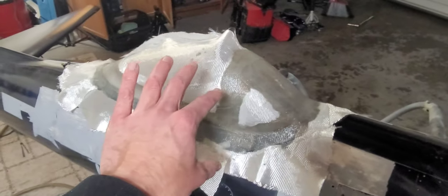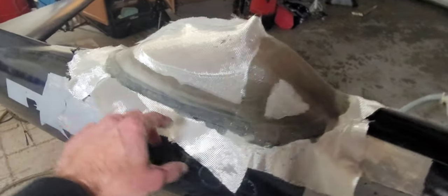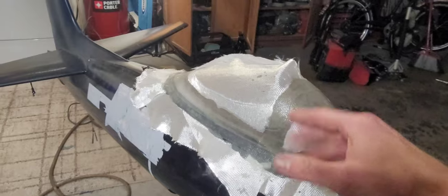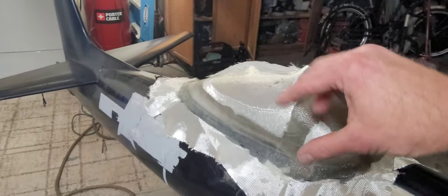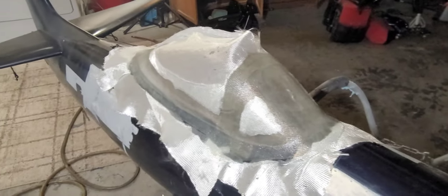These frames are going to get cut out and then glued to the actual canopy. This has got a sliding canopy, so I wanted it nice and stiff. The original canopy was just plastic with no extra frame, so it was super flimsy and would bow and buckle. I wanted to do it this way to keep it nice and strong.